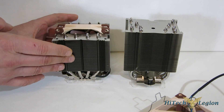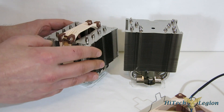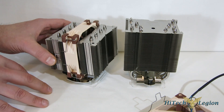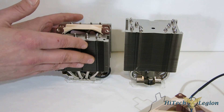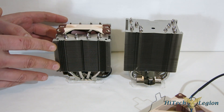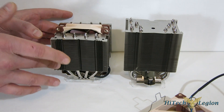Typically in an HTPC case, your flow is going to be coming in one way and trying to run through. With a top flow cooler blowing down, your VRM is never going to see any fresh air, your RAM is going to be getting heated air, and you're not going to be promoting airflow through the case. So all in all, you've got a better solution here as far as total airflow through the case.